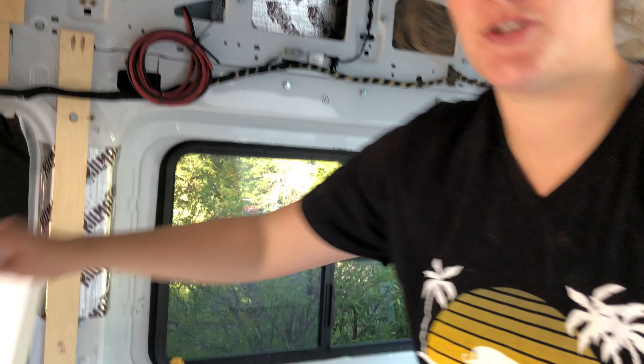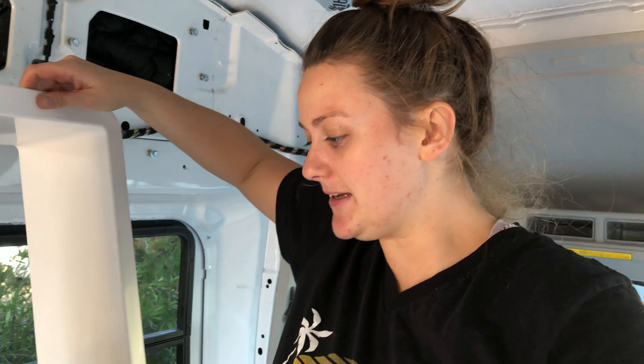Hello, welcome back to my channel. Today we are going to frame the fan that's above me. Framing the fan is important when putting up the ceiling because it creates a space for the trim ring to go. I'm going to show you how to frame it.